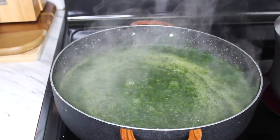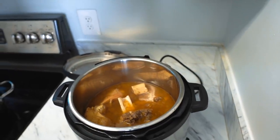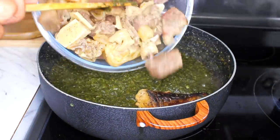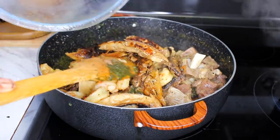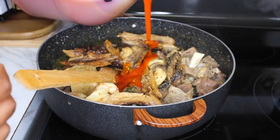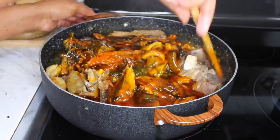Then I will go ahead and add in all my meat — the meat that I boiled in the pressure cooker and the one I boiled on the stove. Once the meat is in, I will add in the red oil — the palm oil — and give this soup a good stir, then let it cook for about 10 to 20 minutes.